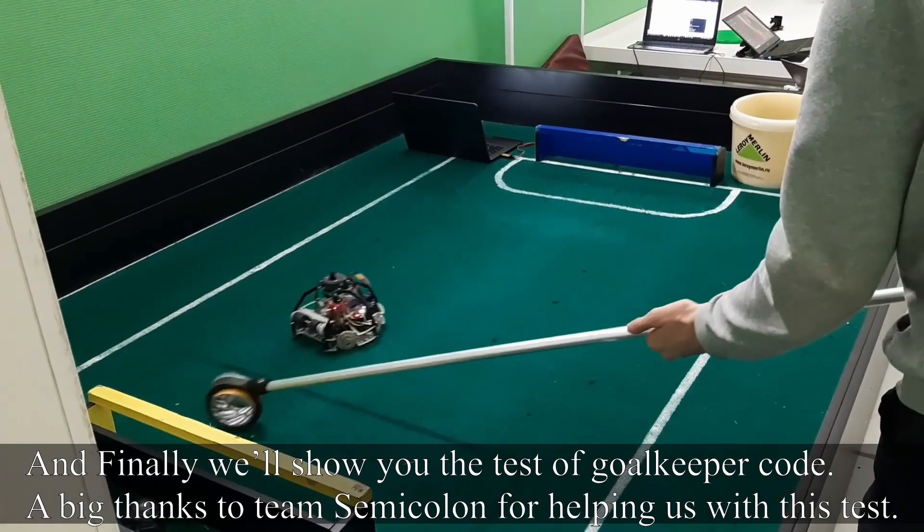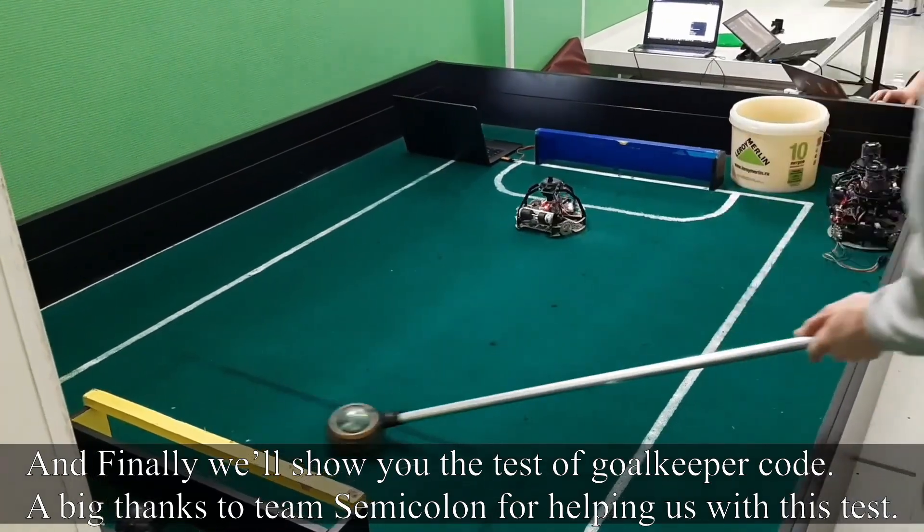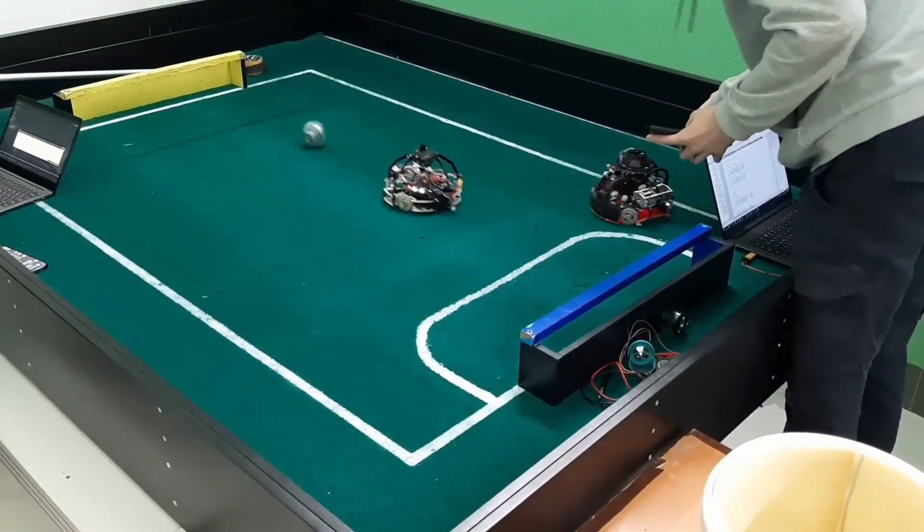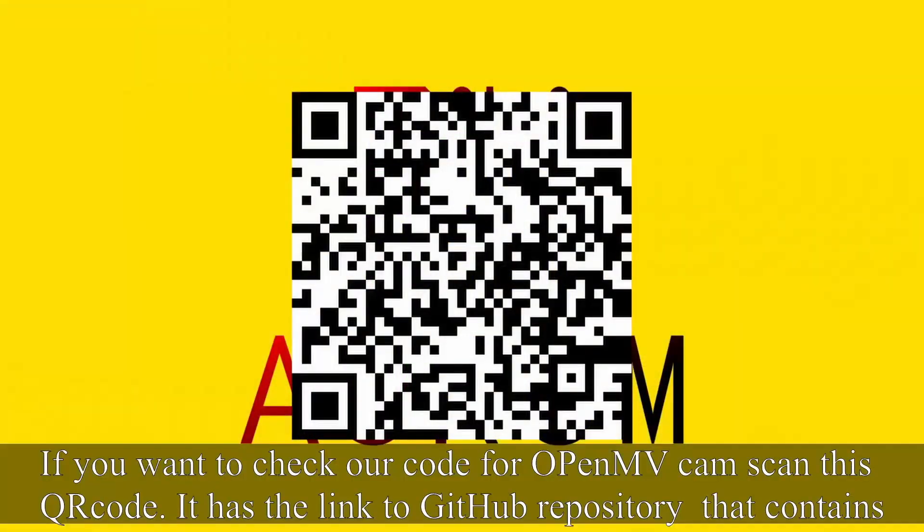And finally, we will show you the test of the goalkeeper code. A big thanks to Team SaviColon for helping us do the test. If you want to check our code for the OpenMV cam, scan this QR code — it has the link to the GitHub repository that contains our code.